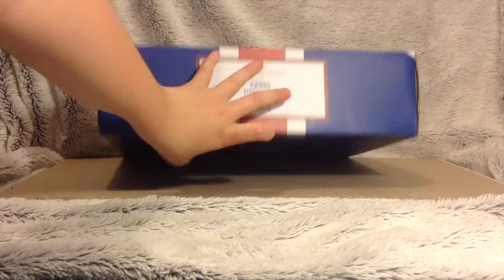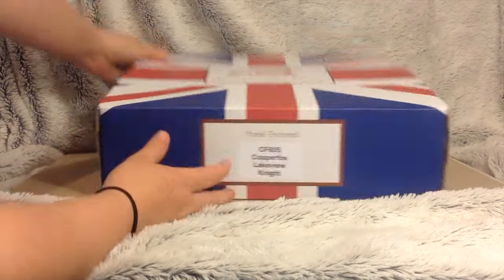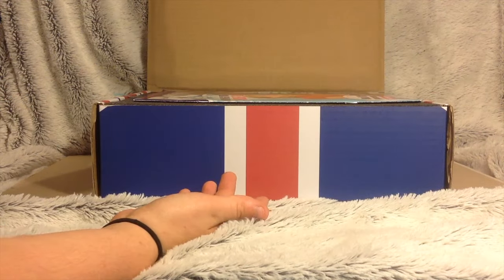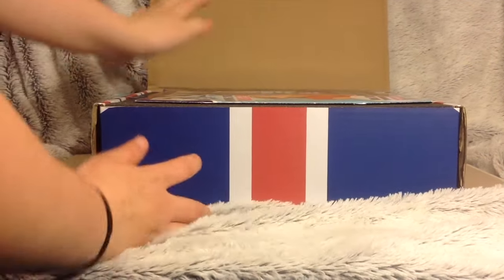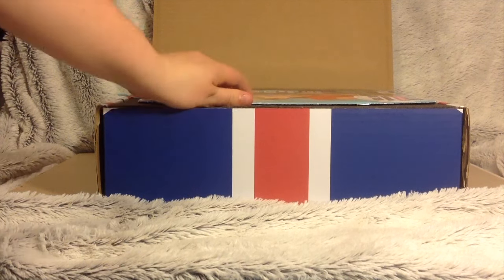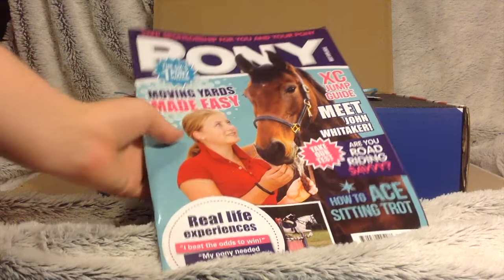Let's open it up. Also on the top here it says Copper Box. So because it was Lakeview, he is also called Dougie, which is the real horse, and he is featured in Pony magazine. So I got a free Pony magazine, which was really cool.